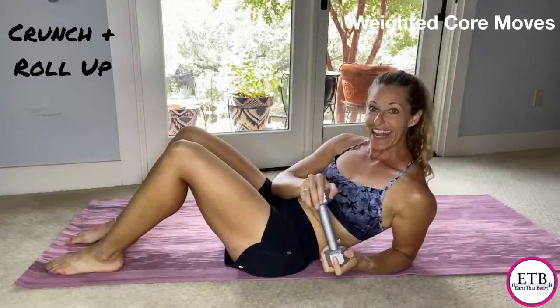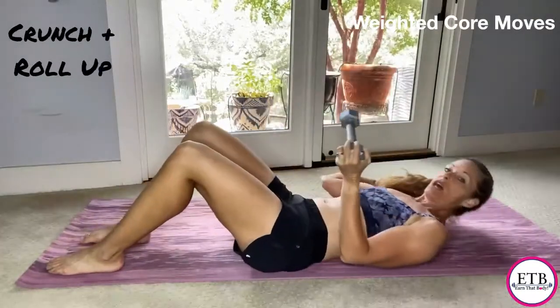So what we've got today is three weighted core moves. You're going to be using a weight — go ahead and watch this so you can see these three moves right now. Grab your weight and let's try them.